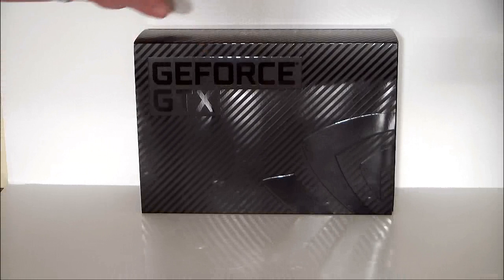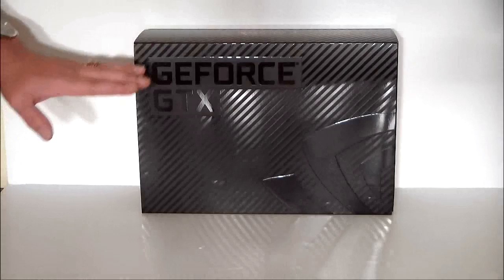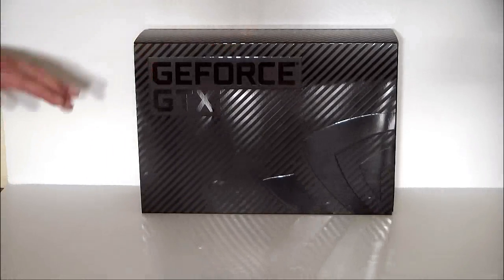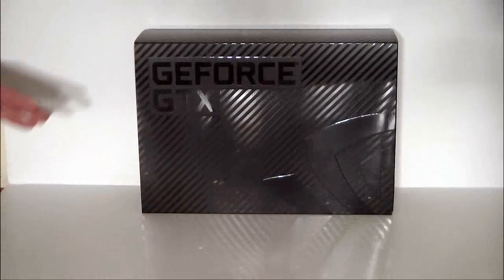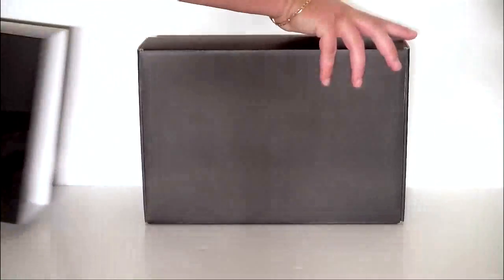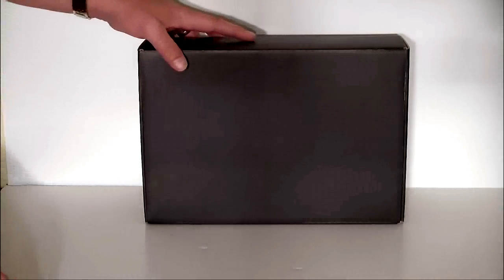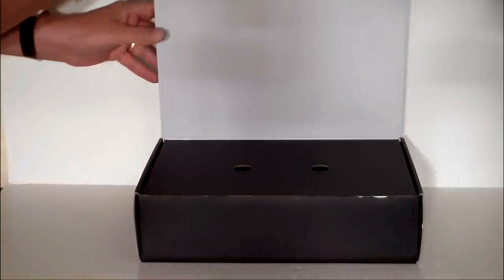This is an NVIDIA reference design board, so this came from NVIDIA. As you can see, it has an outer shell that says GeForce GTX on it with the NVIDIA logo. The outer shell comes off and reveals the inside box. Once we take the inside box and open it up, that's where the video card is, minus this insert here.